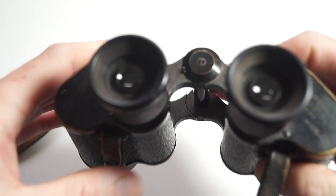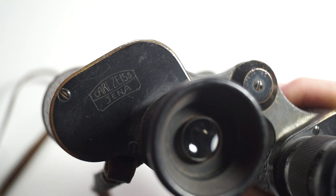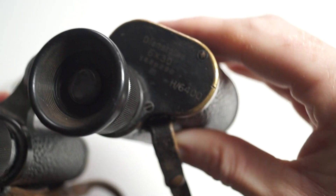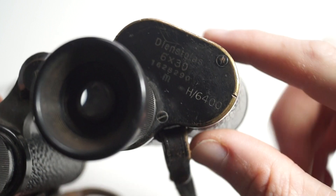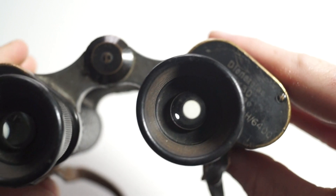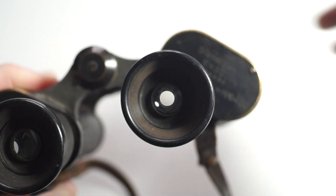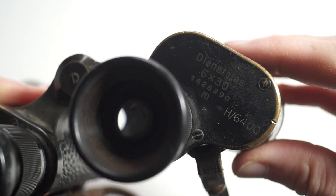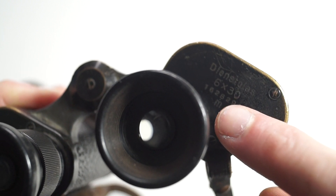On the back are the markings, and on the right hand side the H6400 code means it has the rangefinding reticle in the right eyepiece, which this does have. There is also a serial number and a letter M.